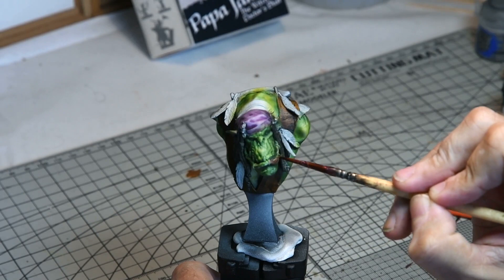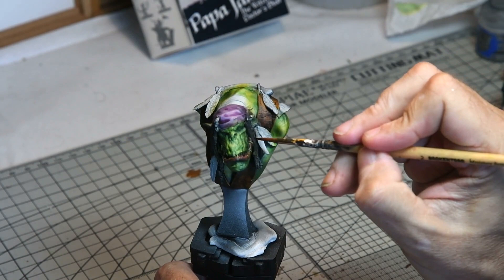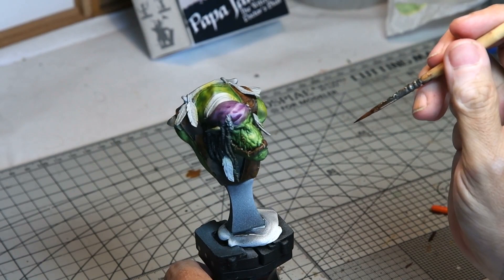The lips were given a generous coating of Reikland Flesh Shade just to bring out a subtle variation in the colour. Then once this was dried, just around the teeth and the recesses, a coat of gloss Reikland Flesh Shade was added just to simulate how the mouth would look.